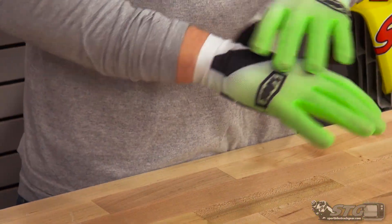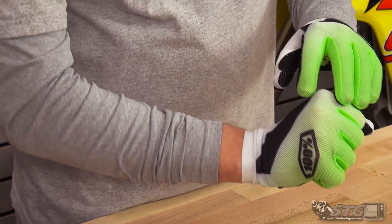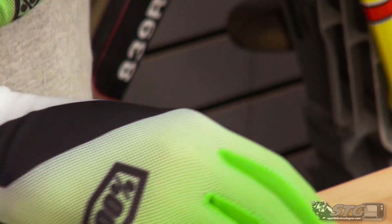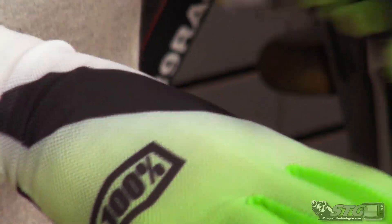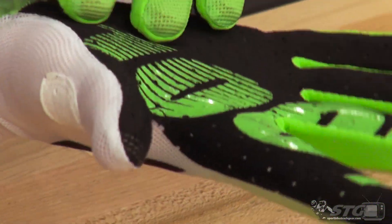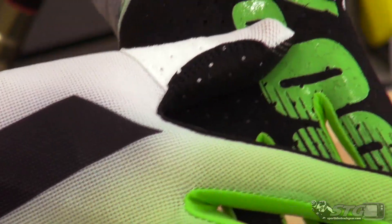As you can see once it's on, it's an extremely lightweight glove — you can almost see my hand through it. It flows a ton of air; even just moving your hand you can feel the air going through the glove. Single layer, fully perforated clarino palm with really nice silicone impregnated graphics on it to give really good grip and good feedback from the handlebar.